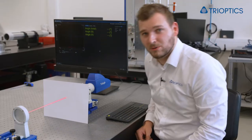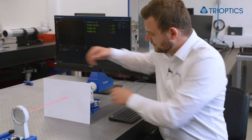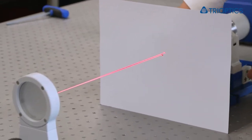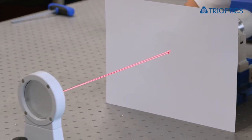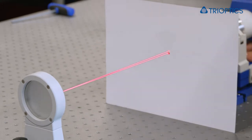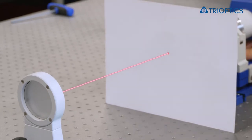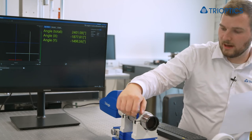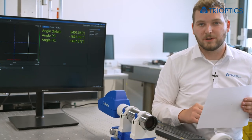And as we can see, we still need to align our triangle. And now, as you can see, we're getting back the reflection from the mirror.